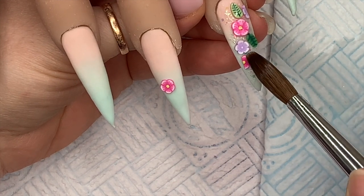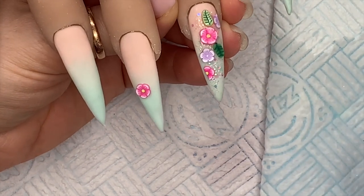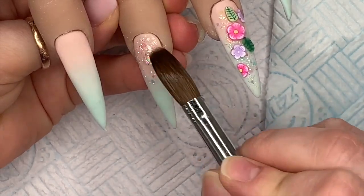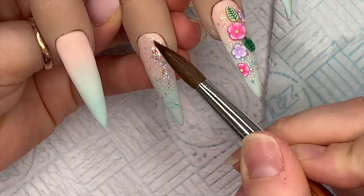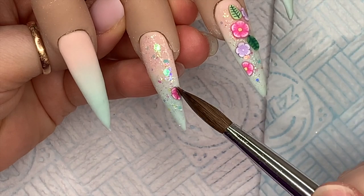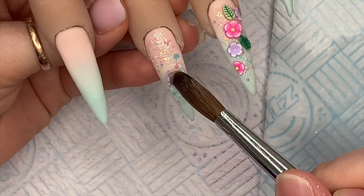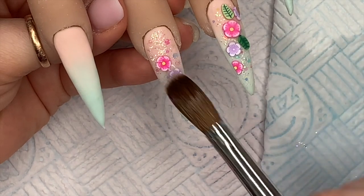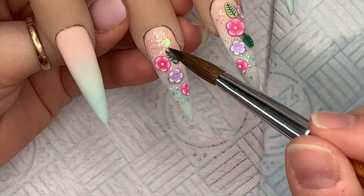I put that other pink half there so it kind of leads on to the next nail — I wanted the pattern to flow. Again, this nail is going to be a full glitter, full cover snow globe. It looks really nice — it's one of those glitters that's perfect for all year round, you can make it wintery or summery. I stuck to pink and purple flowers and then added some of those leaves.